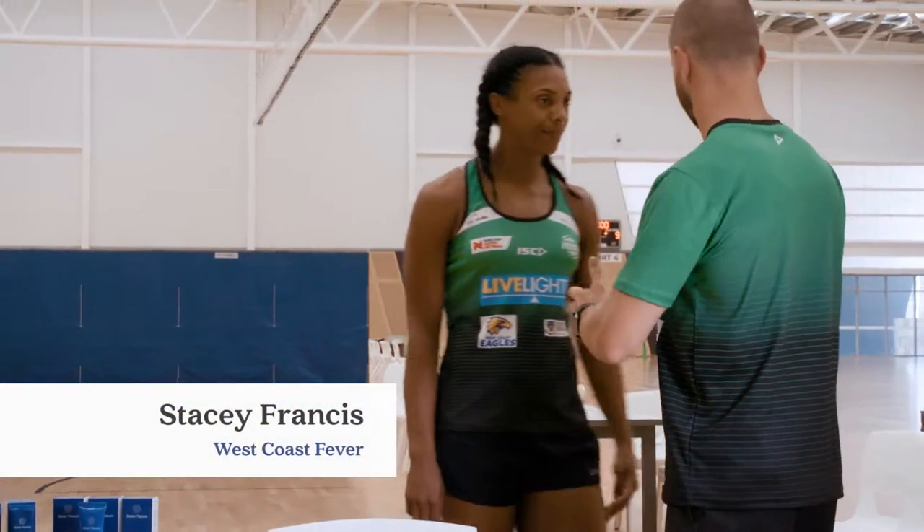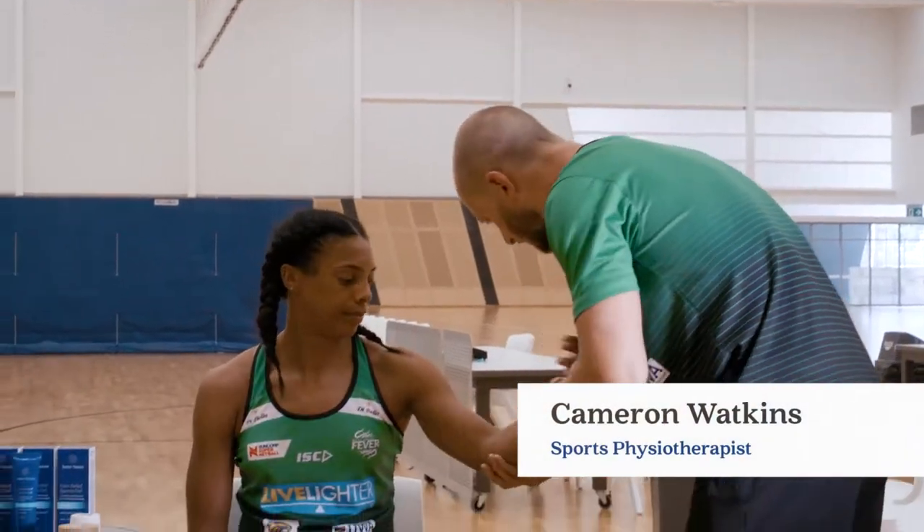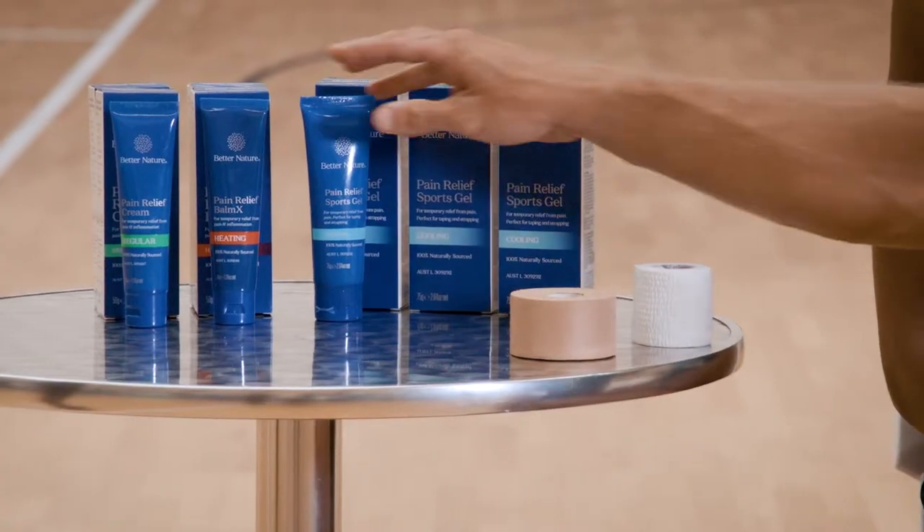Cam, could you get a look at my elbow? Absolutely, Steph. What's happening here? Alright, a little bit of a wound, actually. Yep. Let's do this.